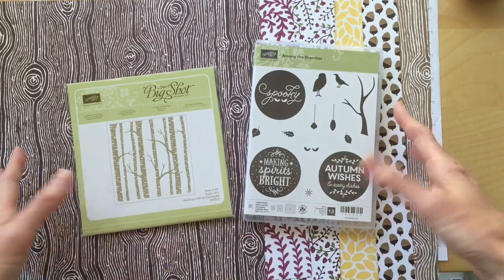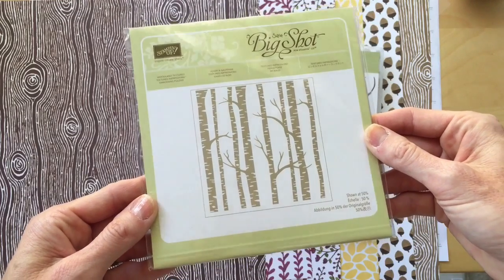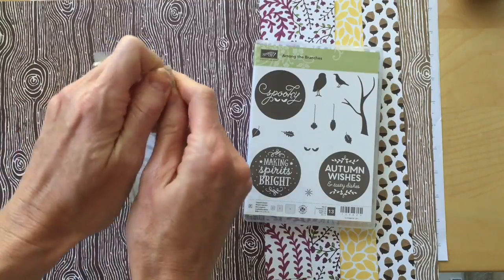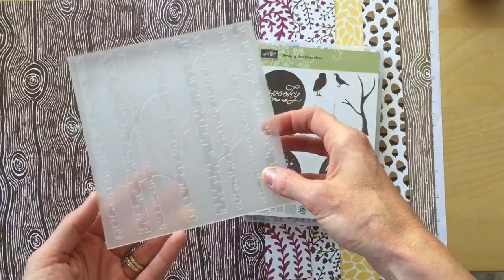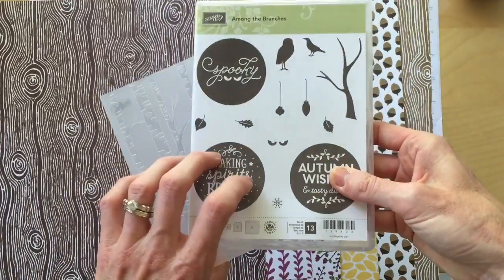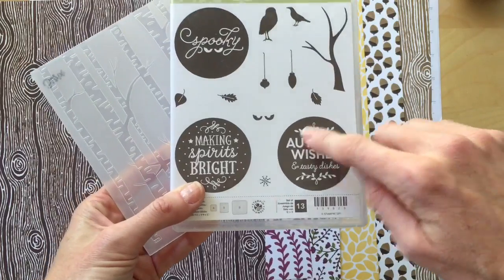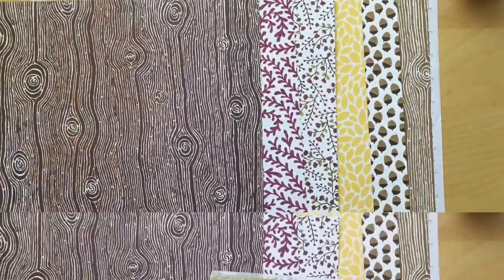Another bundle I wanted to share — I didn't show this in the Halloween video because it's more fall-oriented. This is the Woodland Textures embossing folder, a great 6 by 6 size. Look how cool that texture is — you can use it for Halloween, fall scenes, whatever you'd like. These two products are a bundle, and I'll put the item number, cost, and details in the description box below. It's great for autumn, Christmas, and Halloween — a really versatile bundle.